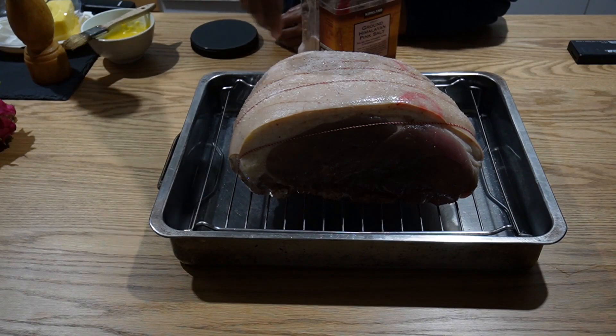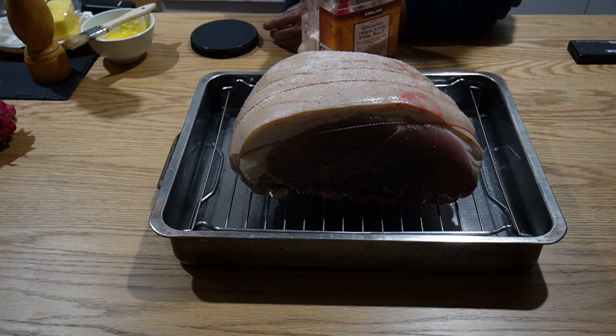One more tip: before I did the seasonings, I actually used boiling water to remove excess fat on the top just by pouring over it.